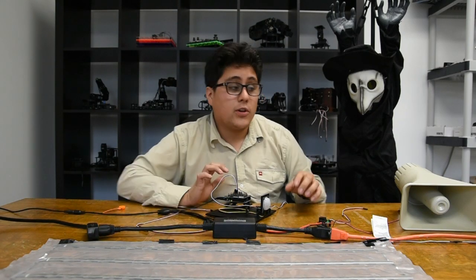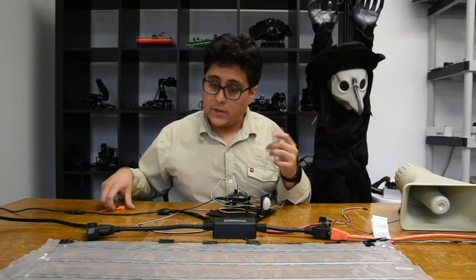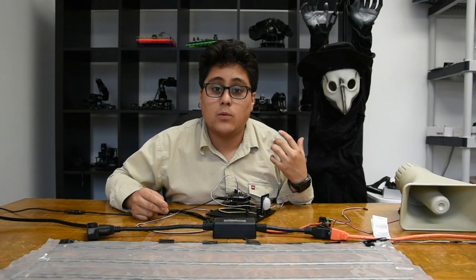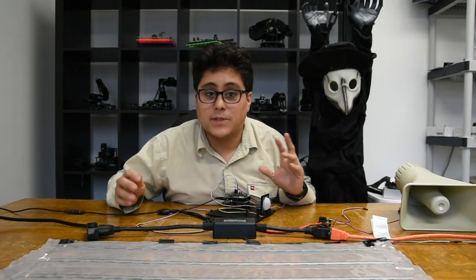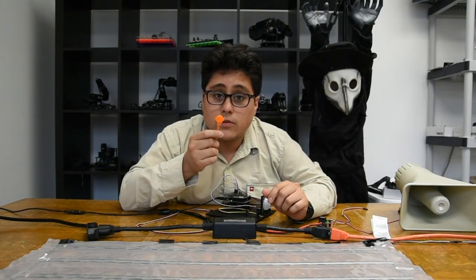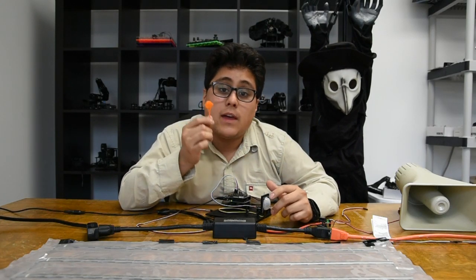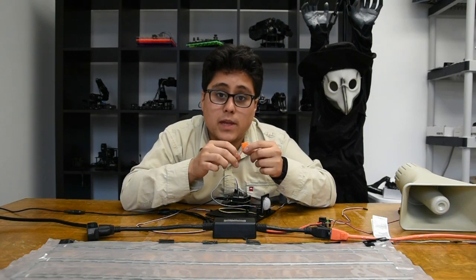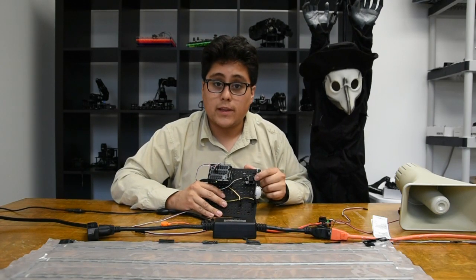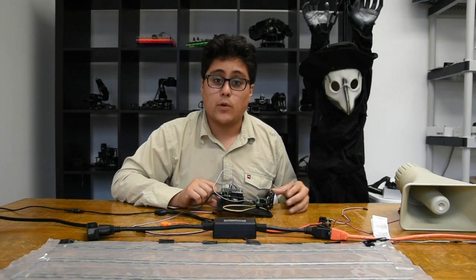First I'm going to show you using my friend here. This is just a prop that you'll get from the Halloween store. Usually it will automatically do something — make some sounds, move. A lot of them nowadays have a little push button that you use to test them at the store. This is really nice for us because we'll be able to cut the wires off this, splice it into our relay, and then the Geek Duino will be able to control the device just as if we were pushing that button.